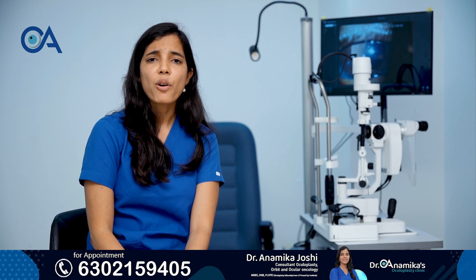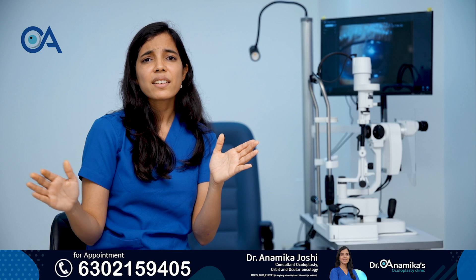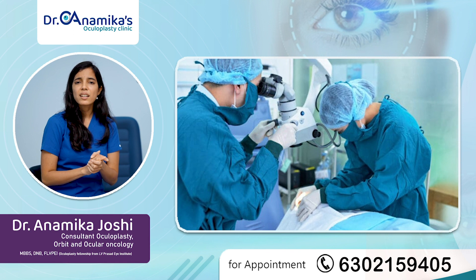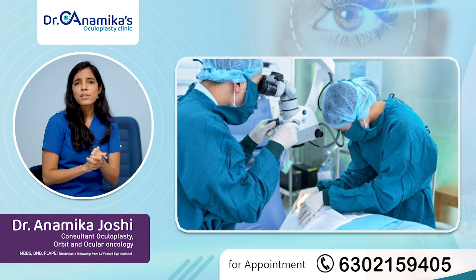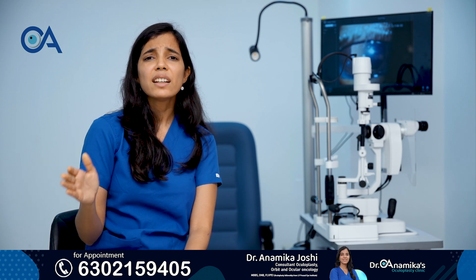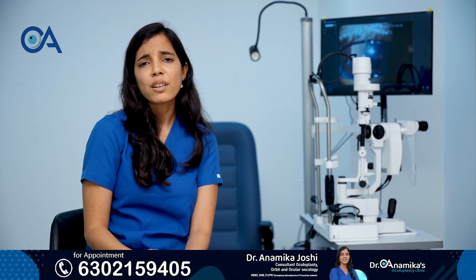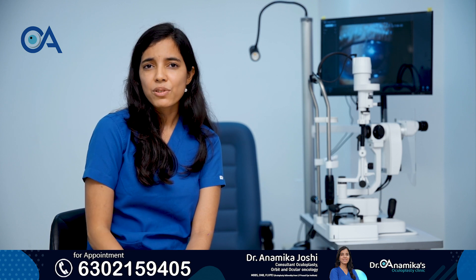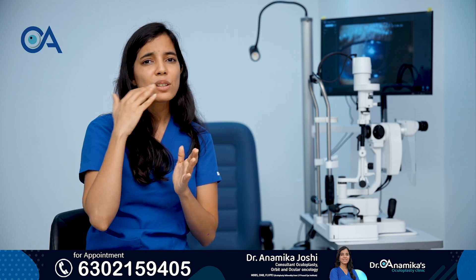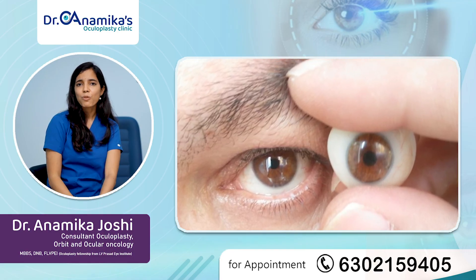This entire process of the first surgery and the customized prosthetic eye takes around 4–6 weeks. The first surgery is done usually under local anesthesia and is a 30–45 minute surgery, after which patients are usually discharged on the same day. Initially 2–3 days there could be some pain after surgery, which is very easily controlled by the painkillers prescribed. After one week the swelling starts to reduce, and by the fourth week the complete swelling goes down, when we proceed to the second stage.